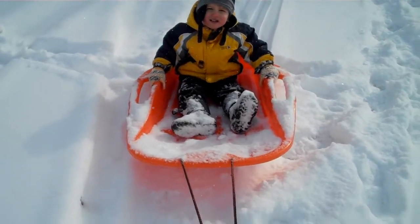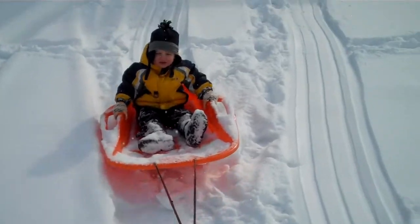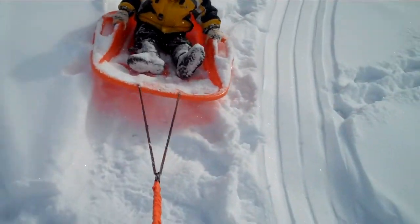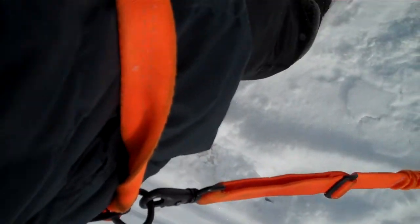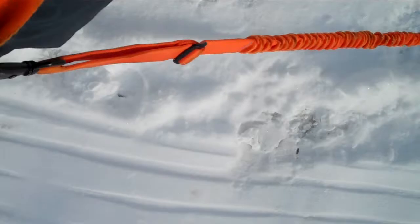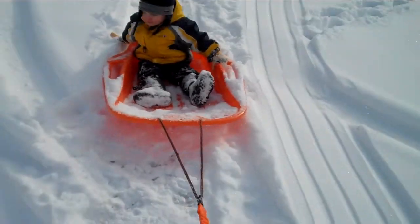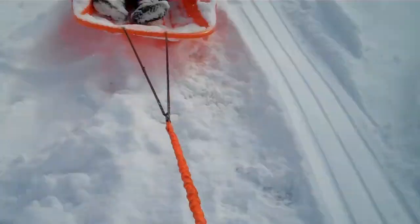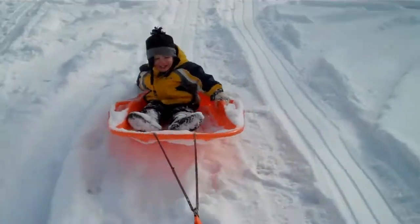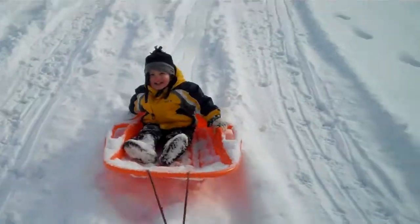Not sure what else to do in the snow? Well here's an idea. You grab your sled — because everyone's got one of those — and attach it to a dog leash that's intended to be worn around your waist, so that you can run hands-free. Then you've got a fun way to get a workout and some fun in the snow for the little ones. Whee!